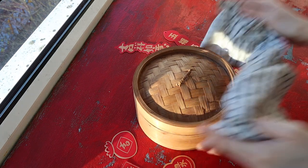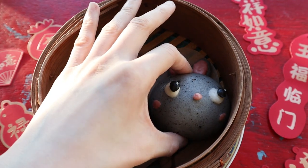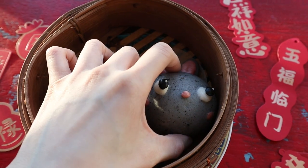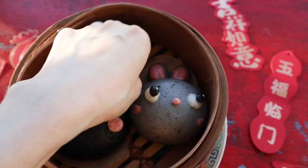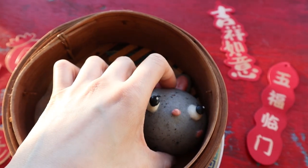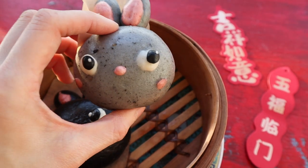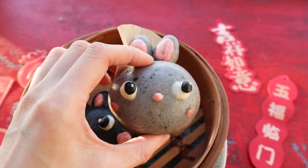A quick tip: it helps to use one of these bamboo steamers, or if you have a normal lid for your steamer, put a towel around it. Otherwise, if condensation gets onto the buns, it makes them lumpy. That's a final tip as I show you how squishy these guys are.